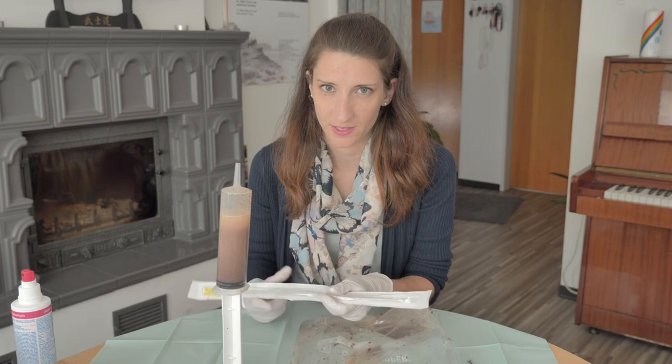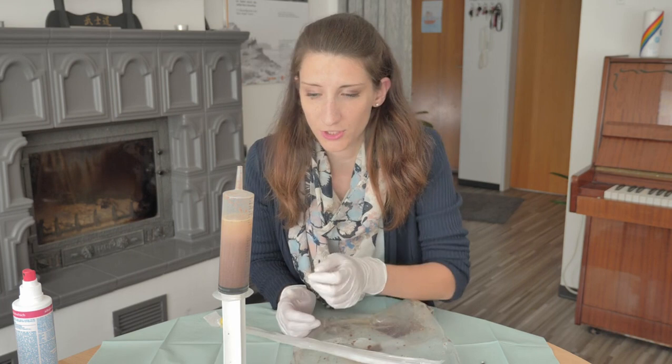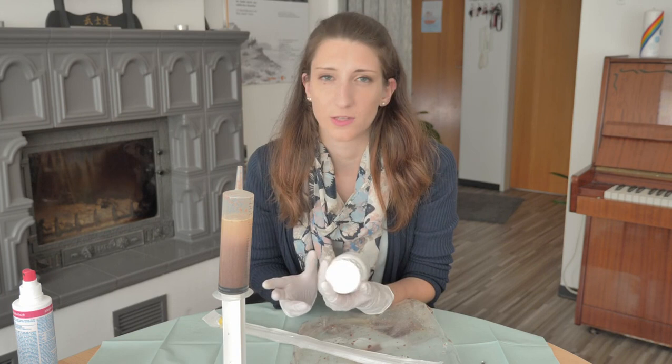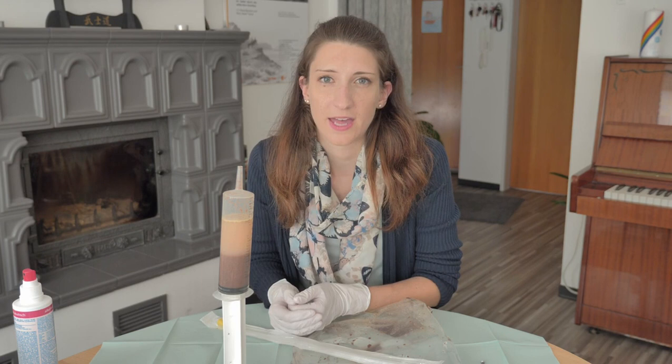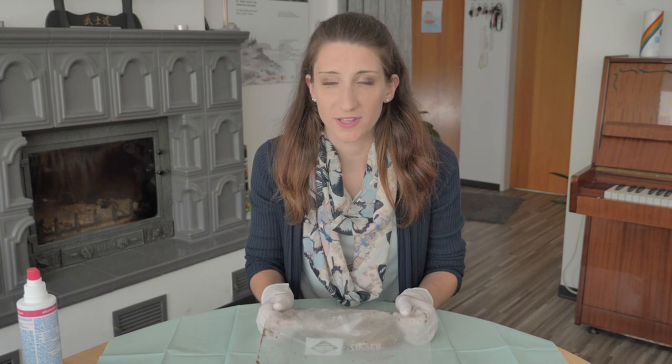Remember, if the width of the catheter isn't big enough, take a disinfected nail and make it bigger. You can store the remainder of your FMT solution in the fridge in bottles and use it the very next day. Or you can freeze it for later. Some stool banks mix the stool with glycerine, adding about 10 to 15% glycerine. But be careful — many people have reactions to glycerine.